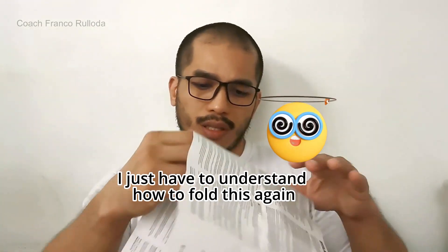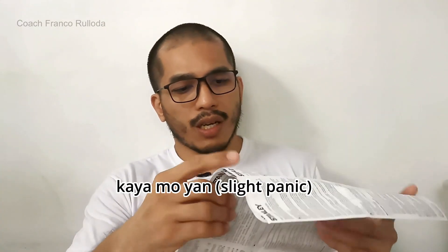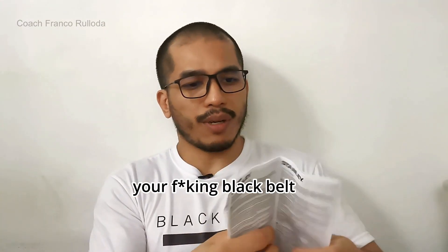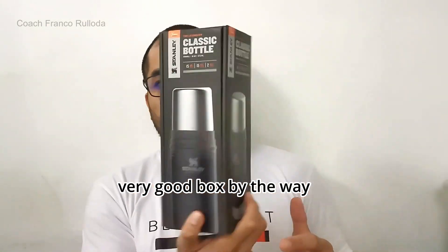I just have to figure out how to fold this booklet again. Okay, got it. So now — very good box, by the way. Let's see what it is.